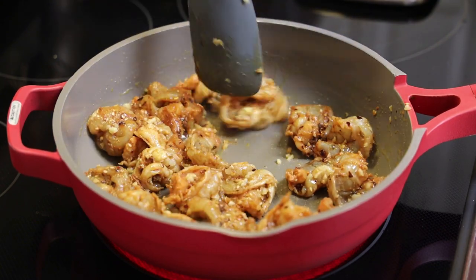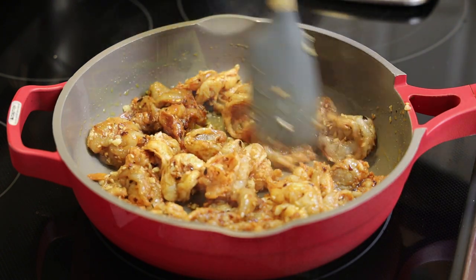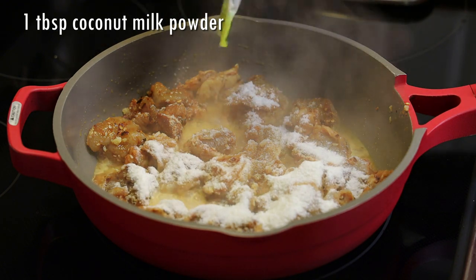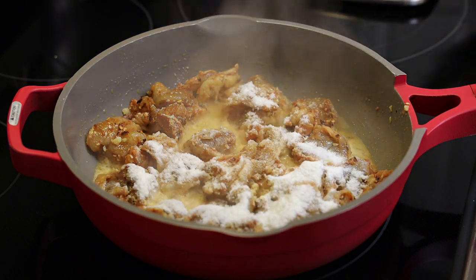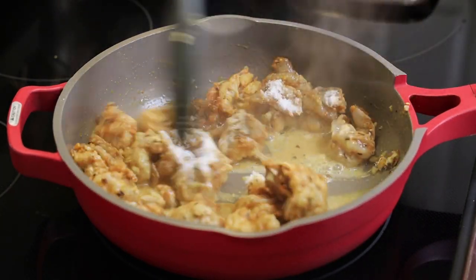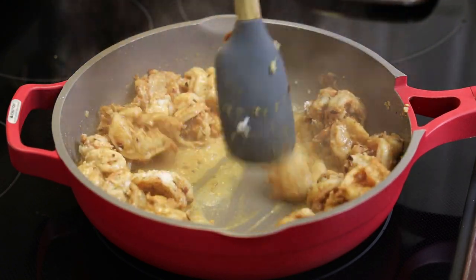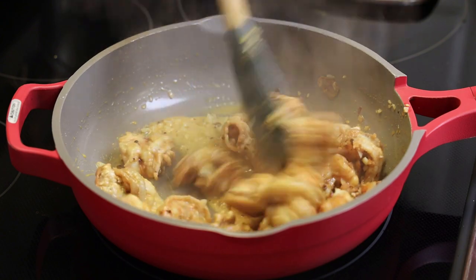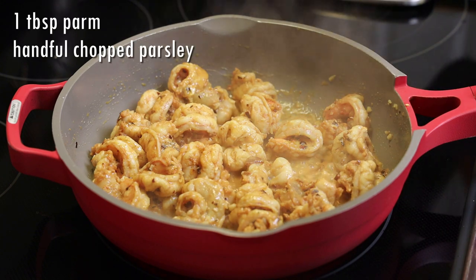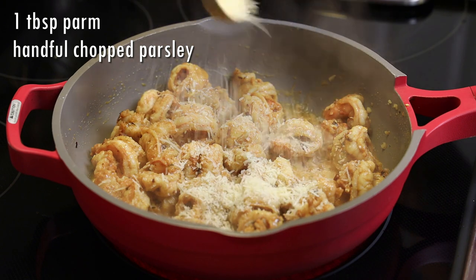This is going to cook up pretty quickly because we butterflied the shrimp. I found that when you butterfly the shrimp, all of those flavors get into the shrimp rather than when you leave them whole. We're going to add in coconut milk powder to add some richness and creaminess and give that a toss. I'm not adding any heavy cream to this recipe, but if you want to, you can — though you'll dilute the taste of the coconut milk powder, so you can always double or triple the amount. In goes parmesan cheese and chopped parsley.